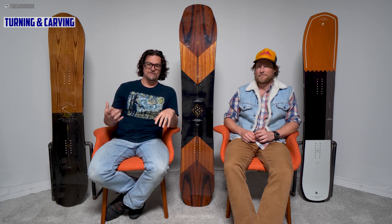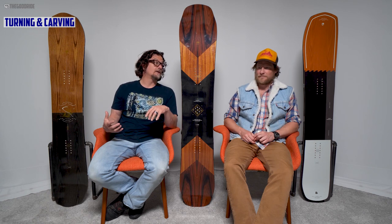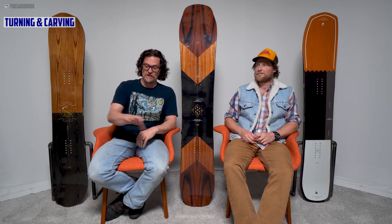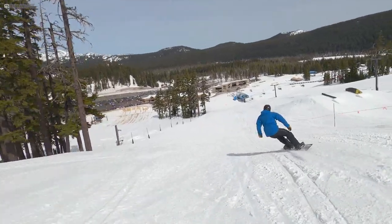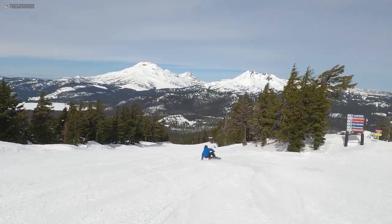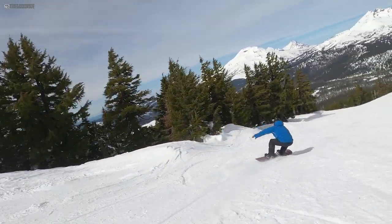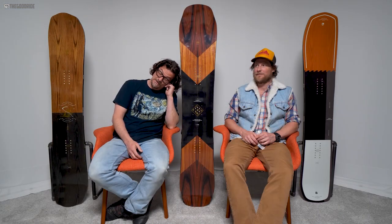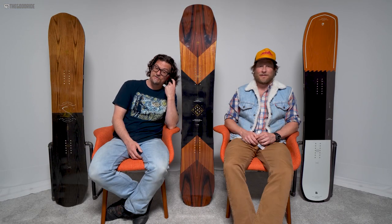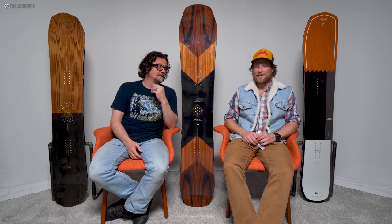Taking that edge hold and full camber and throwing it into turning and carving — this is a really fun board to turn. It really rails a turn. It can do all kinds of fun short, quick radius turns, then widen it out and it feels consistent across the board. Even in hard camber carves it turns like a beast, and it can carve switch really well too — it made me want to work on my switch carving.